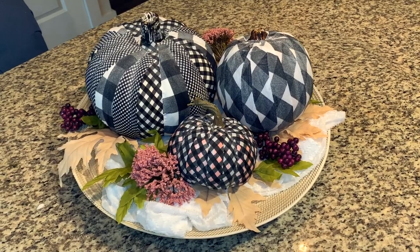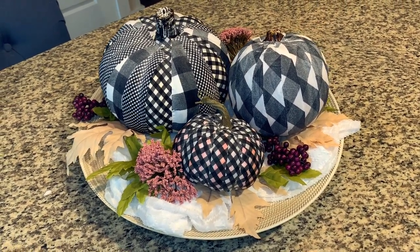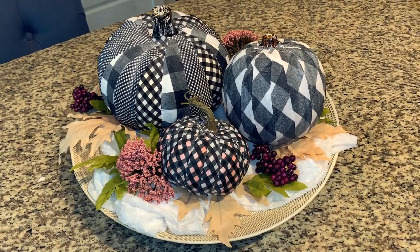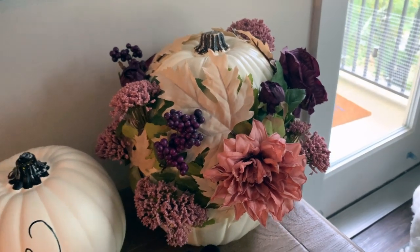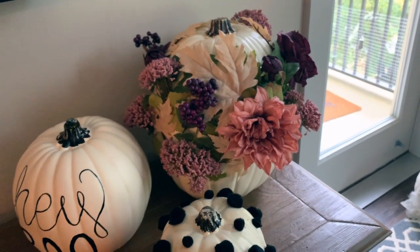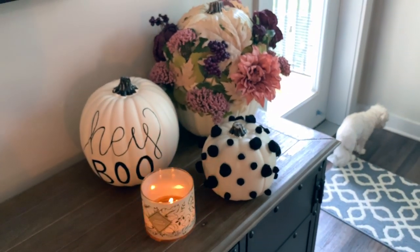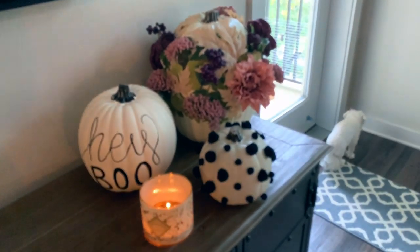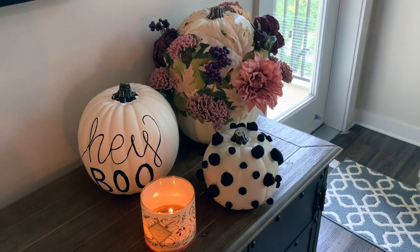I've got something a little different for our Tuesday tutorial today, but it's a great little project that will help you use up some of those fabric scraps. I don't know about you, but I don't really go all out decorating for the holidays. I like having little things here and there that are a nod to the holiday, but not explicitly one single holiday exploded in my apartment.